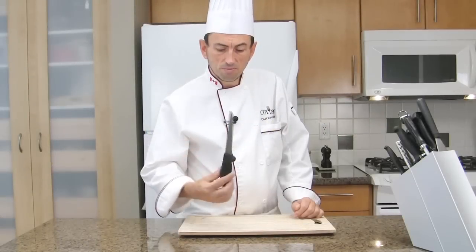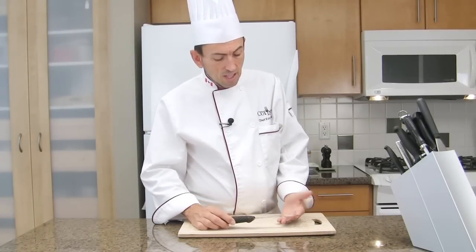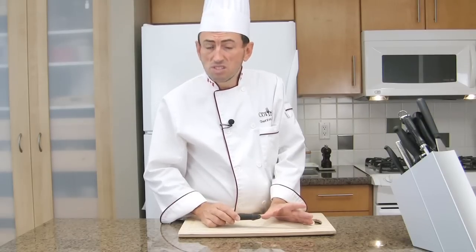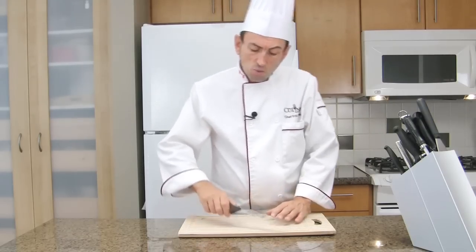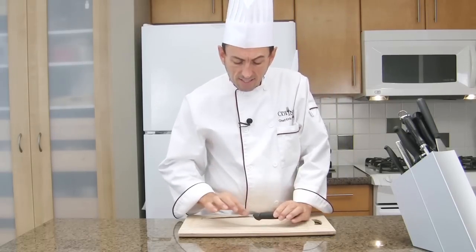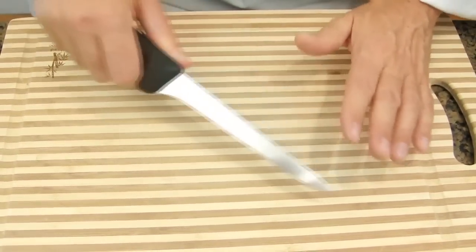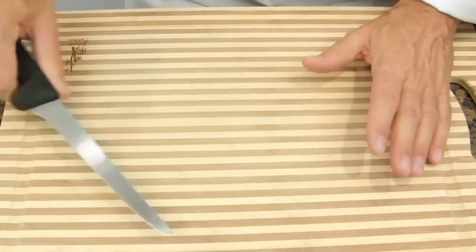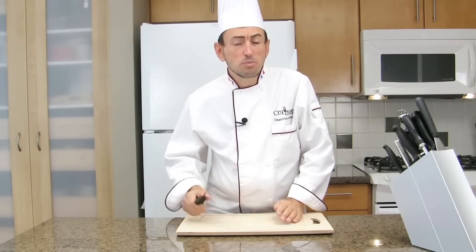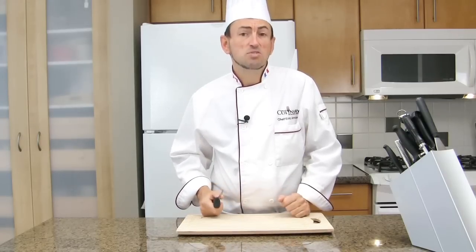This is a boning knife. You can recognize it by its shape. It has a long thin blade of 5 to 6 inches long. It is quite flexible and has a narrow blade. This is the perfect knife to follow bones and to go through joints and cartilage. The tip of the knife is perfect to remove silver skin and to work between muscle groups following connective tissue.